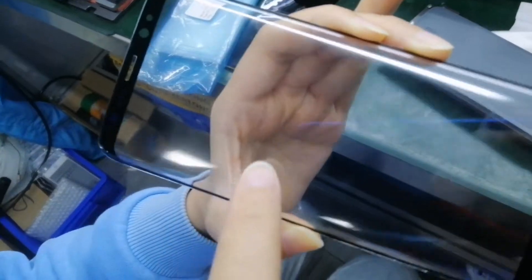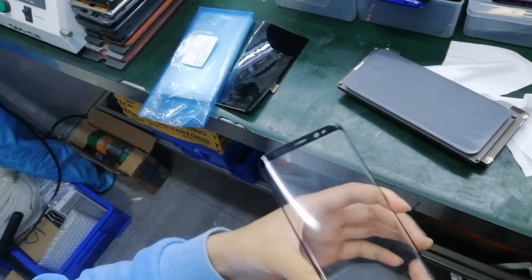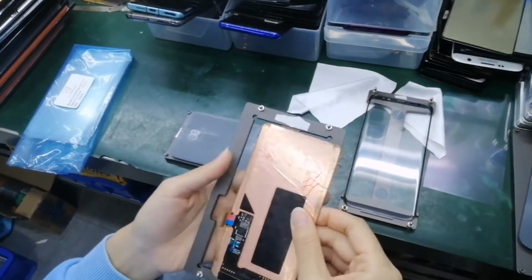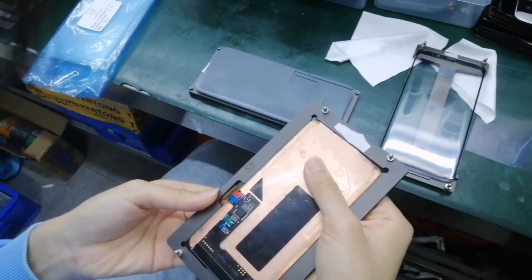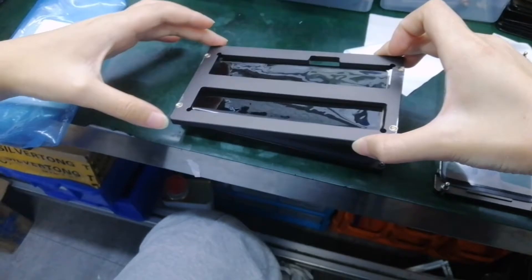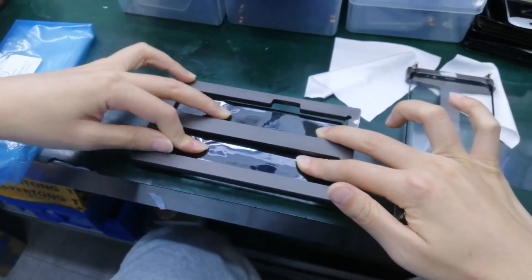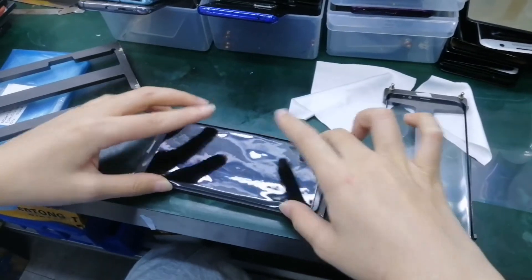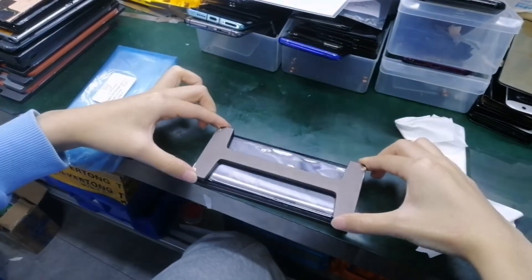You can see just a little bubble. Then we can combine it together with the LCD. This part is for alignment of the LCD. Then put the glass on the LCD.